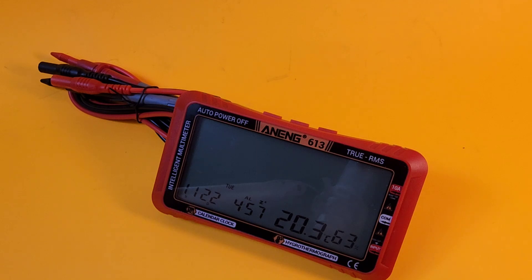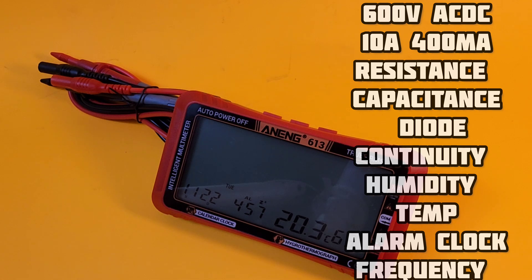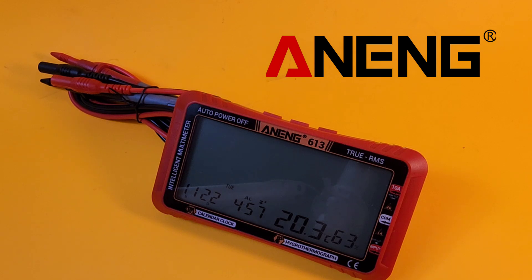Spec-wise: 600 volts AC/DC, high current up to 10 amps, down to 400 milliamps; resistance up to 40 megaohm, down to 400 ohm; capacitance from 40 nanofarad up to 40 millifarad. A good consistent range across the board. Also does frequency up to 4 megahertz, plus diode and continuity.